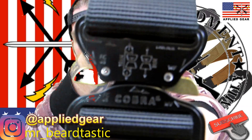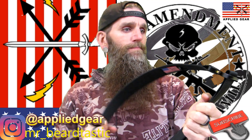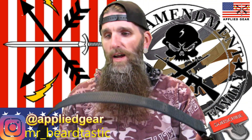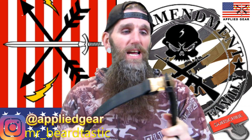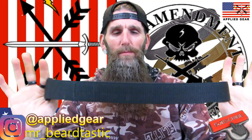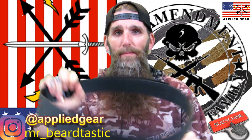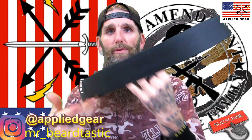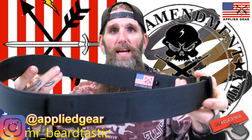I've worn these holstered for probably a week apiece. I like the double duty belt because it's not as firm as the hybrid. As you can see, it's still pretty firm — it doesn't just drop down like a regular belt.